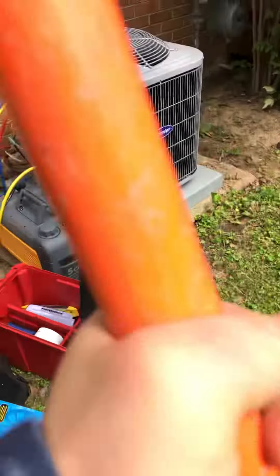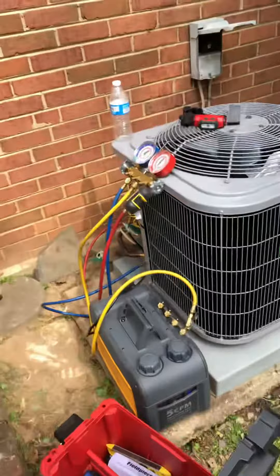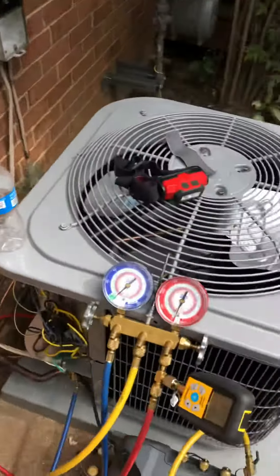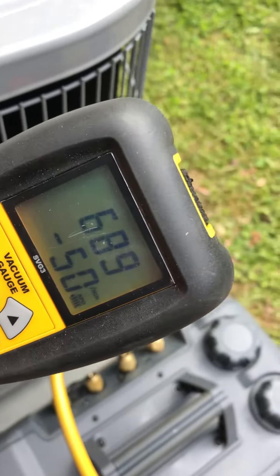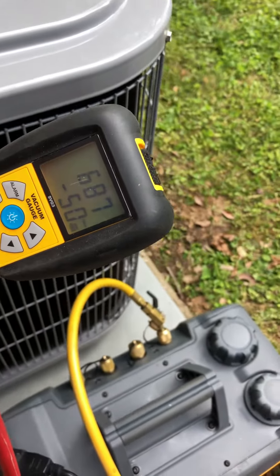Alright, we're installing this Carrier two-ton system. I'm going to vacuum right now. As you can see, we're down to 689 microns.